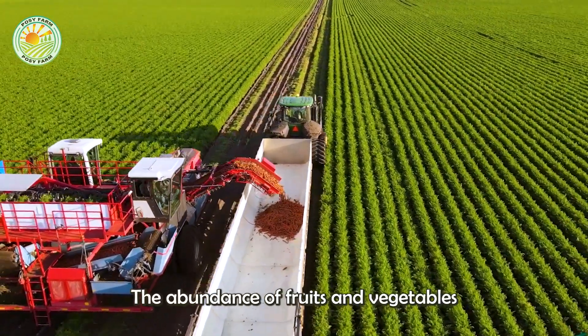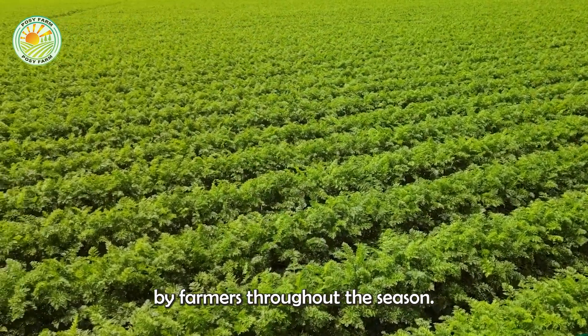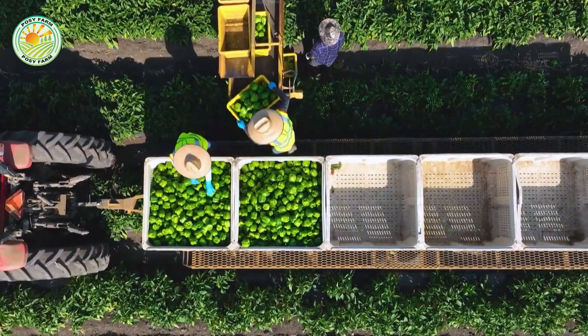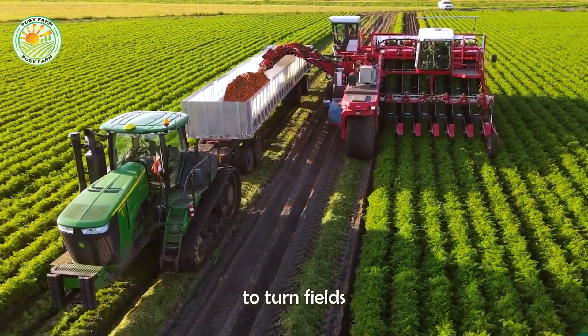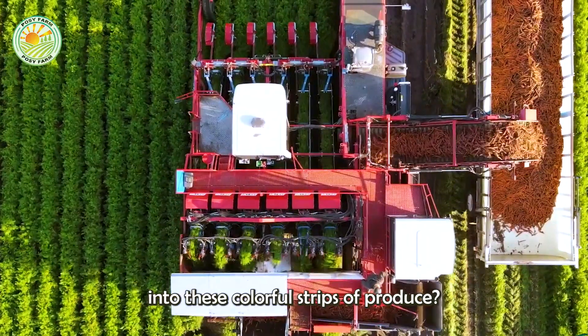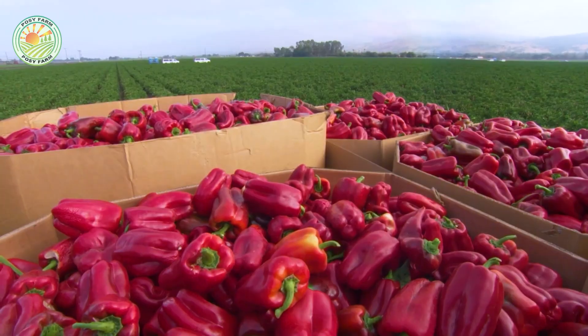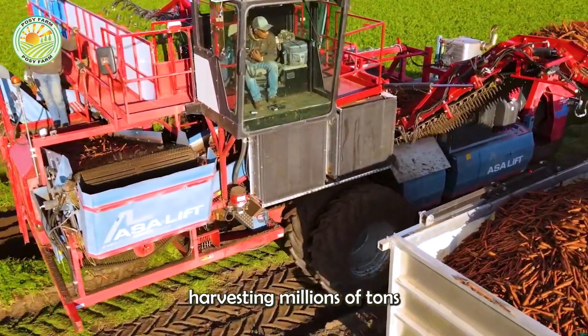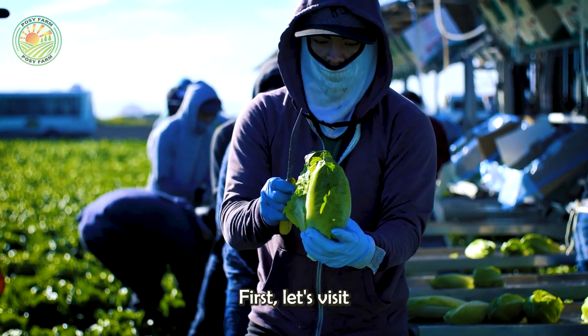Hello, my friends. The abundance of fruits and vegetables you see is the result of tireless labor by farmers throughout the season. How hard did they work to turn fields into these colorful strips of produce? The answer lies in today's video. Let's follow the journey of American farmers harvesting millions of tons of agricultural products in 2024.